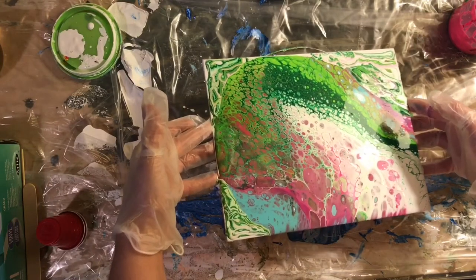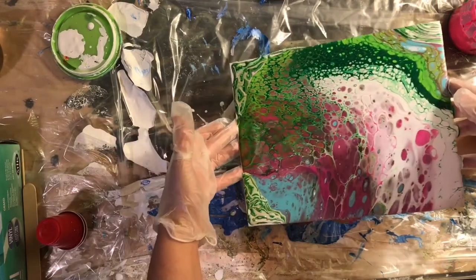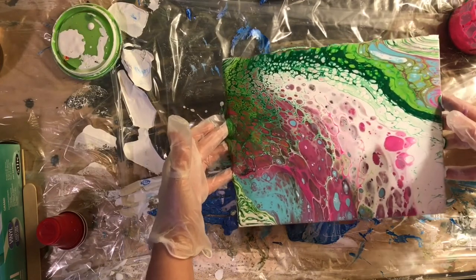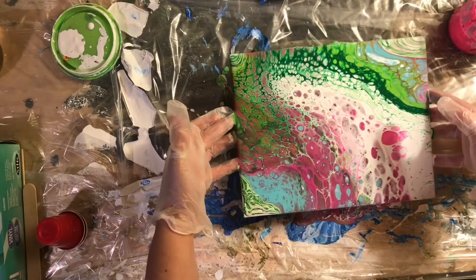There I am ruining my painting a little bit more. I really wish I hadn't tipped off that one edge.